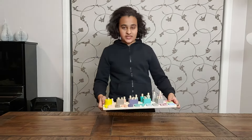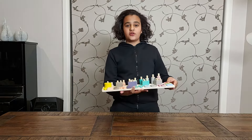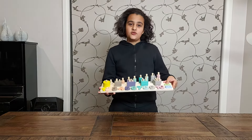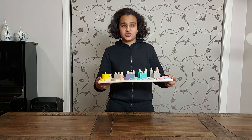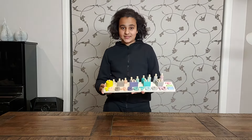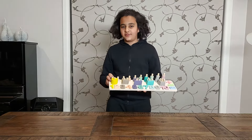Today we have this three-in-one learning set. This is for pretty much anyone over three years old. You can play and learn a lot with it using colors, numbers, and basic maths. It's very good for children in the early stages of learning and education.